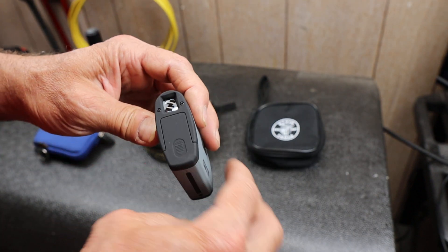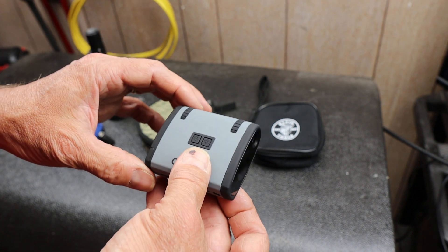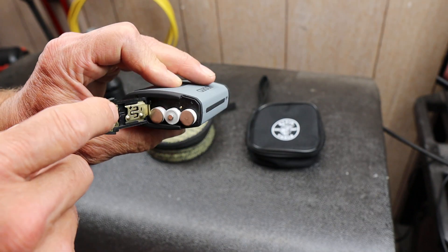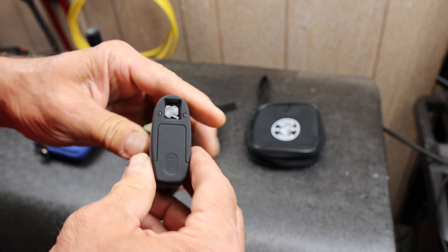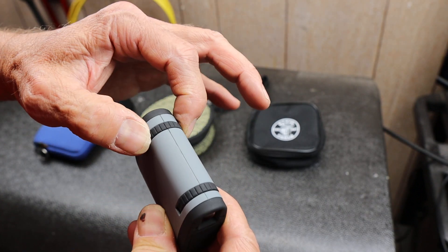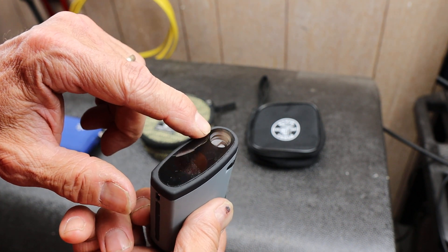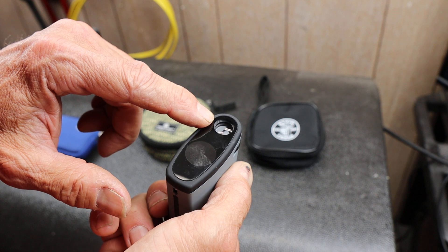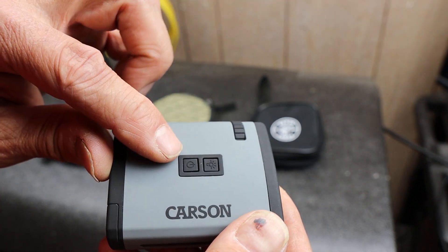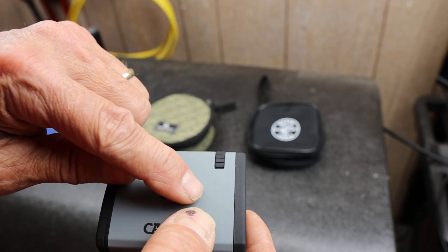It also needs a way to focus, because infrared focuses on a different plane than visible wavelengths. This one runs on three AAA batteries. It's a very simple system — it's got a viewfinder focus and a front-end focus. It uses standard 1X optics in the front, an infrared emitter that you can turn on and off, and then the interface which is on and off.